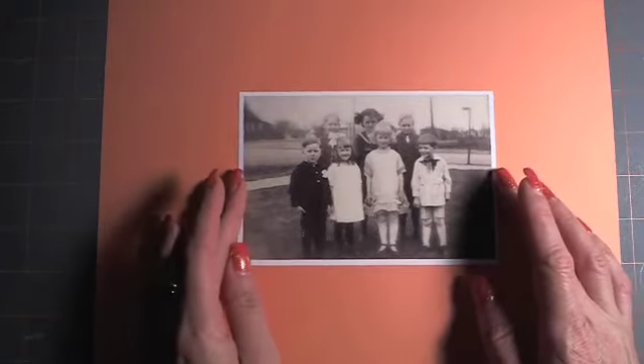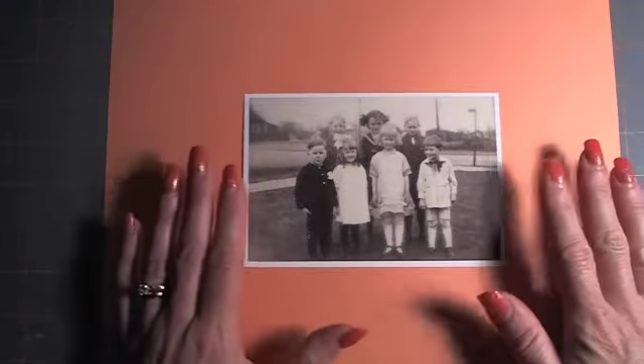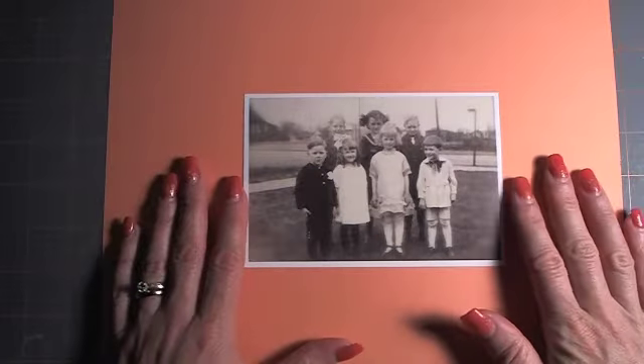Hello everyone, it's Tina. I just wanted to do a quick video on what I did with the ephemera challenge.